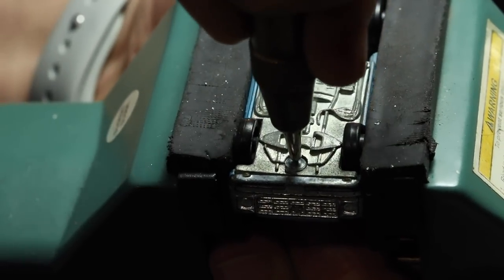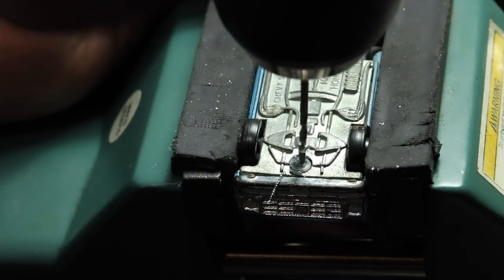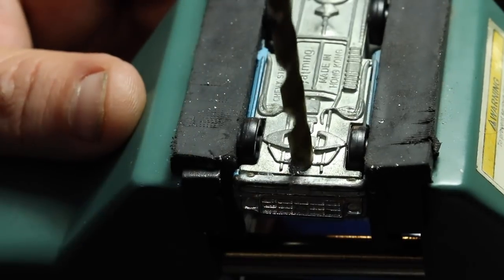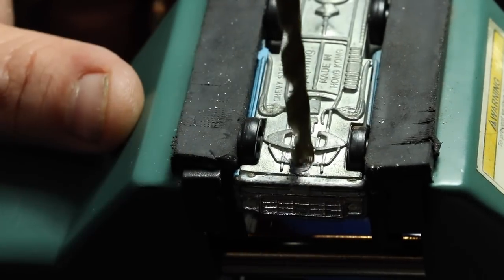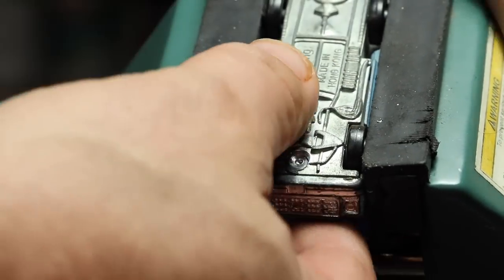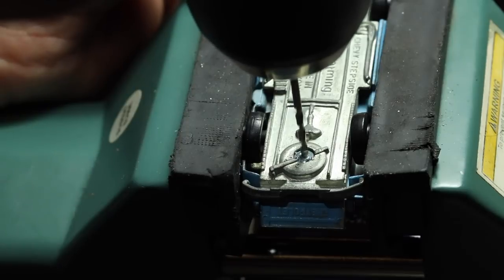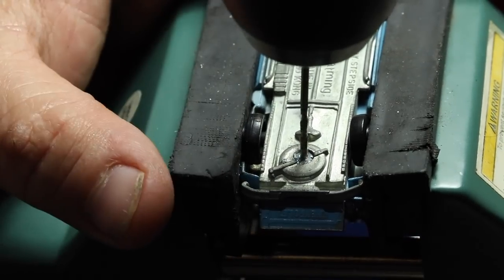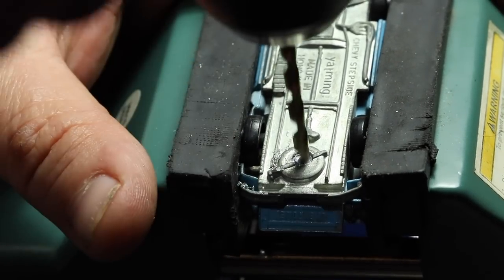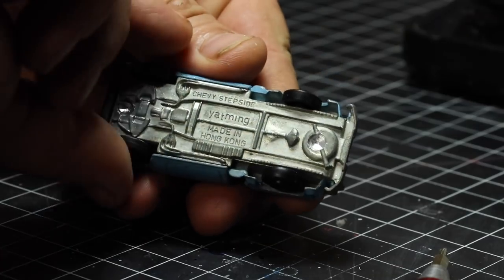Moving back to the blue one, we start off with our center punch, and this one we will drill out. We're starting with our 0.050 drill bit, then we'll move to the 1/8 inch drill bit, and then back to the smaller drill bit. You can certainly start with the large drill bit or use the small drill bit and end with the larger one. But the problem is sometimes the drill bit will walk off a little bit when it gets past the mushroom part of the rivet, and you'll drill through the side of the post. So I like to take my time and use both of them on and off.